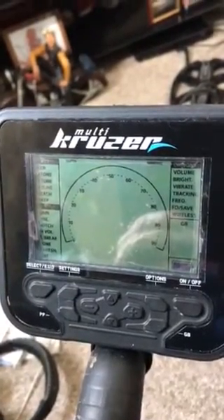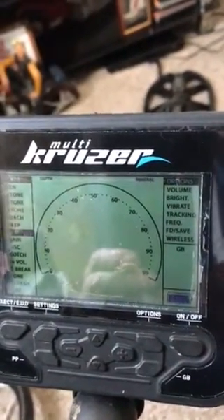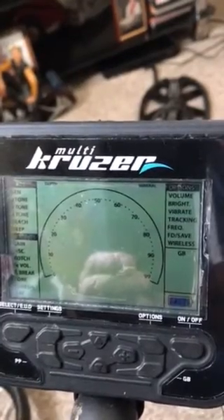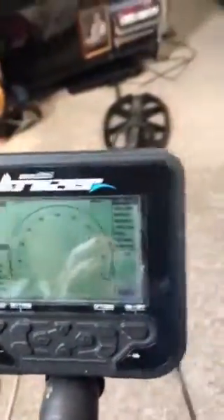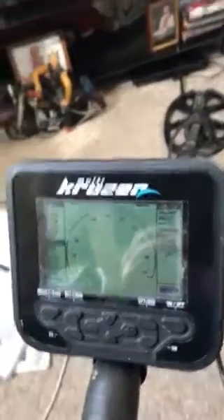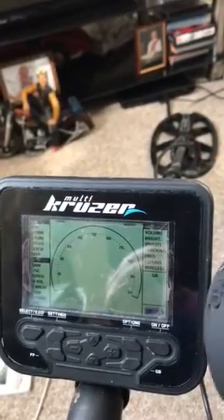Anyway, the machine's there — you can see it on charge. The great thing is, if you get this machine, you can charge it up in the morning or at nighttime and be ready for the next day's detecting. You also get a set of wireless headphones, which I've already used. They really are handy — I'm right into these, and the reason is there's no wire hanging about.